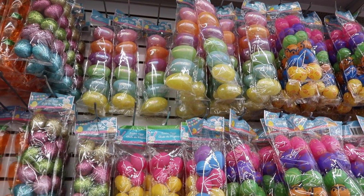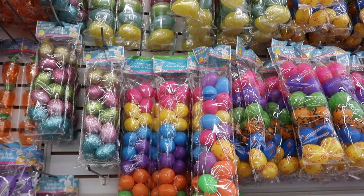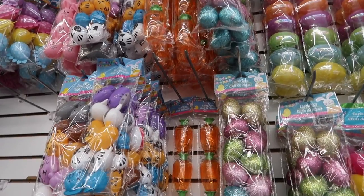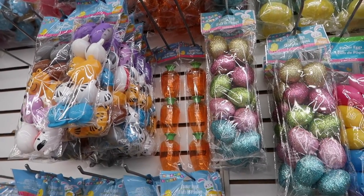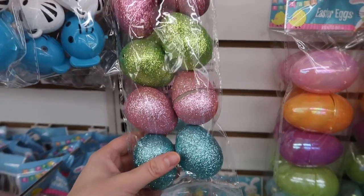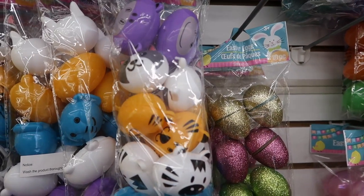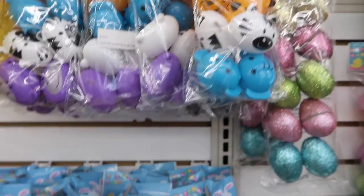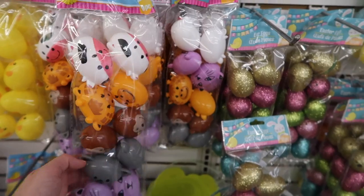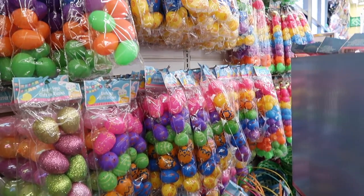These eggs are specifically for those who are choosing to spend Easter or spring break at a hotel and want to do an egg hunt. My parents used to take us during spring break and Easter always fell on the front or back end of spring break, so all the families we traveled with used to do an Easter egg hunt. These are so awesome — they have different shapes, colors, sparkles, and basically any kind of egg you could possibly want.